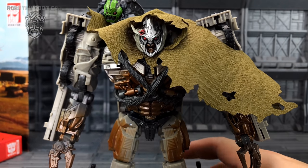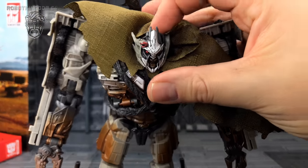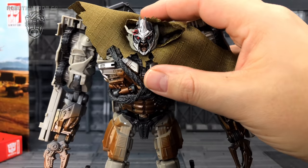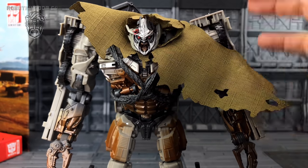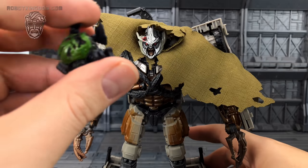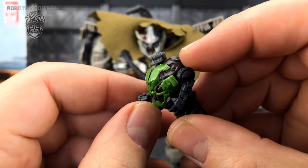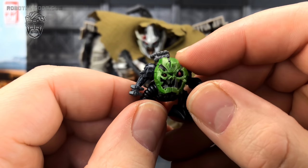Getting up close and personal — I absolutely adore the head sculpt. I love the fact that they've included the battle damage. They've done the Revenge of the Fallen Megatron with a similar battle-damaged head to bridge the gap between the two films. We also get his little helper who just crawls around trying to fix him.